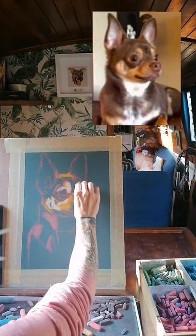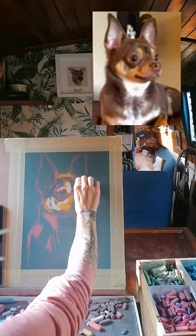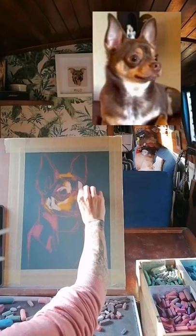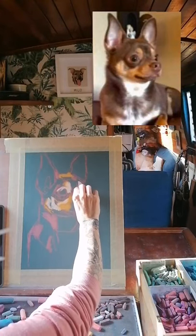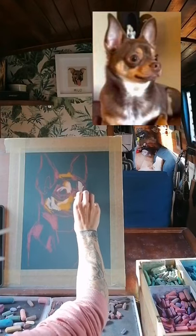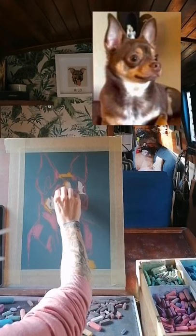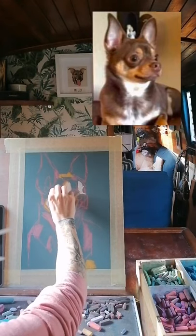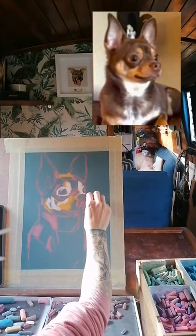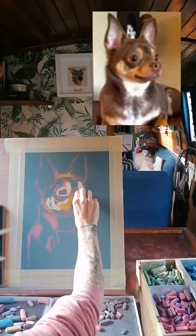I find that if I choose a colour for one part, instead of putting it down and moving on, I'll have a look and see all of the areas I can see that colour in the whole photograph and put them all in at once. It tends to make your painting quite coherent at the end — it basically creates a palette without you having to think about it too much. Now I've gone in with a really light pale yellow, just going for some highlights on top of the yellow I've already put in. It doesn't take very long before you start to see a three-dimensional dog starting to appear, especially if you're working on a coloured background.